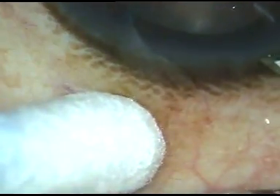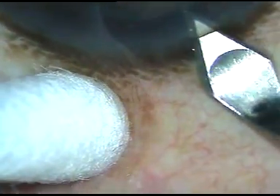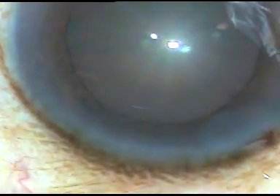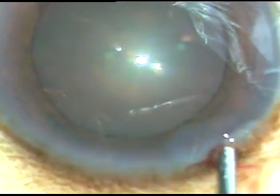Dear colleagues, this is phacoemulsification of a soft cataract. In soft cataracts, it is very difficult to hold the nuclear mass, and since we cannot hold it nicely, we cannot slice it. We cannot divide the nucleus with a chopper.